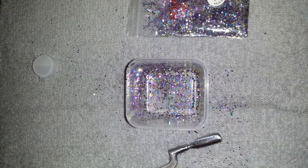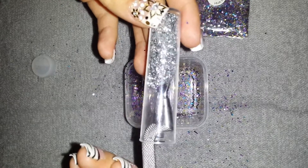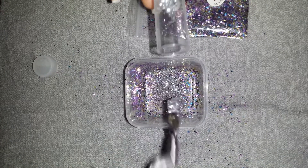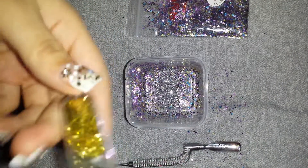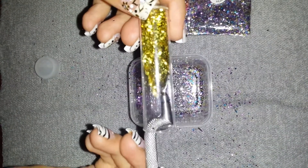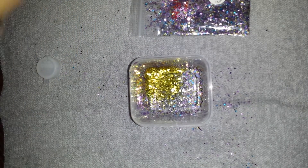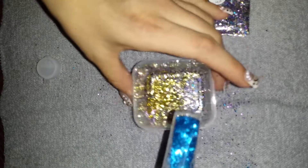First I used this silver. I love silver. Then I used this gold. I used this blue. I love this blue. I think it looks pretty with the silver and the gold.